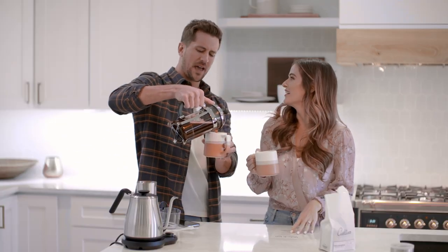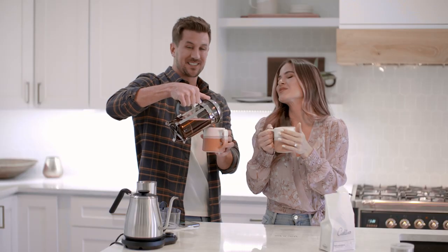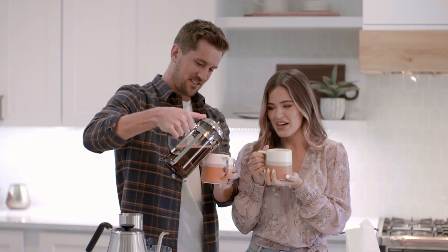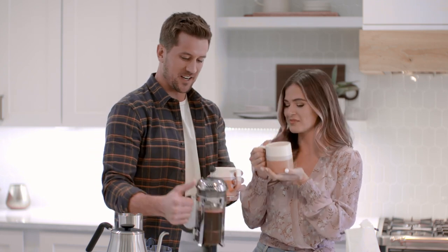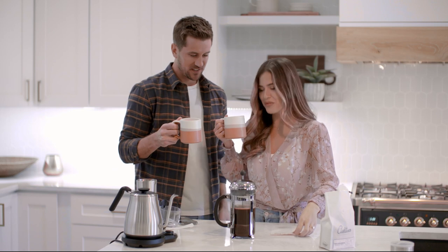My coffees have gotten progressively stronger over time. When we first met it was like a splash of coffee with a lot of creamer and I was like, 'you're ruining it.' Now she takes a sip of mine and says it's pretty good. She used to say it tasted like dirt. Times have changed! This was a great idea to put on the registry — I love it.